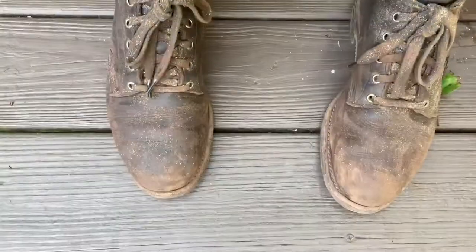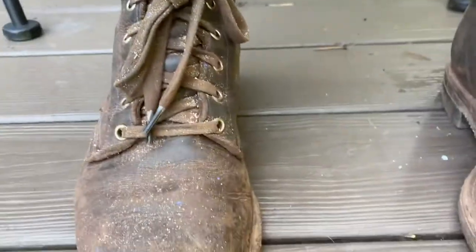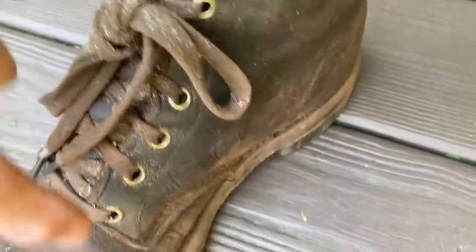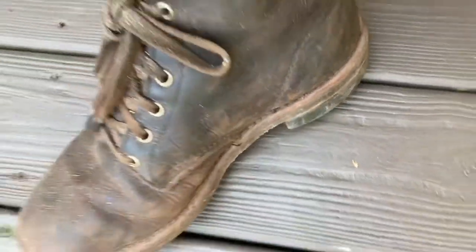They're size eight and I usually wear about a nine and a half, so they're gorgeous boots. I've been building the pole barn and they're perfect. Look — that stitching is still on there, that's Goodyear welt right there. It's the same all over. These are work boots, they're made to work. Thanks for watching.